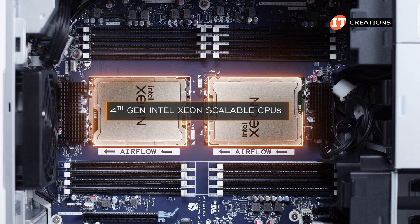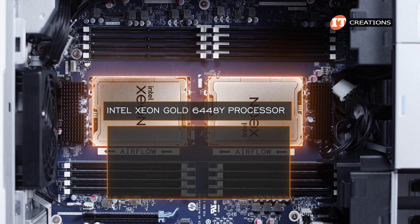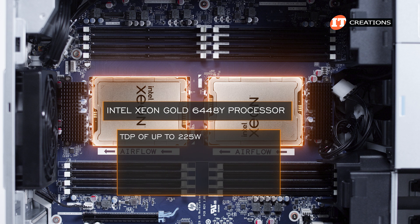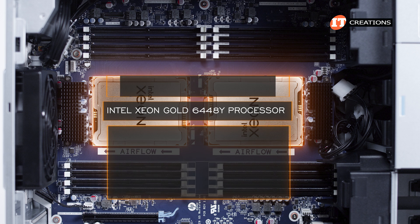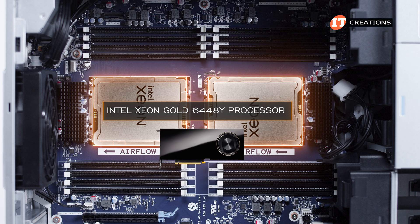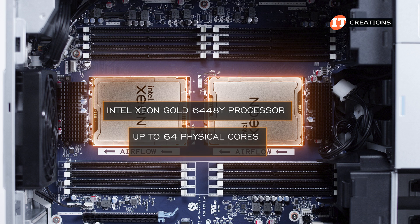The CPUs are from the gold or silver fourth-generation Intel Xeon Scalable series. The top-rated gold CPU supported on this system, the 6448Y, supports a TDP of up to 225 watts, has 32 cores and 64 virtual threads, plus a base clock frequency of 2.1 GHz and 4.1 GHz max turbo frequency. It also supports memory speeds of up to 4,800 MHz. These CPUs do not offer integrated graphics support — that's where you need the GPU. With both CPUs installed, you can realize up to 64 physical cores and 128 virtual threads.